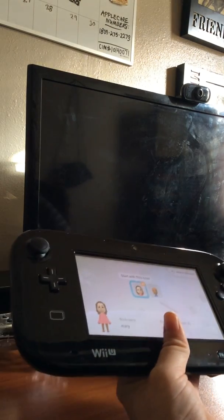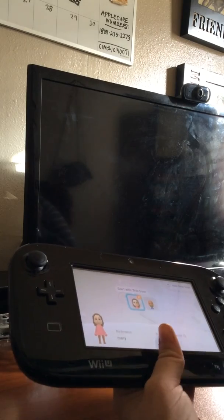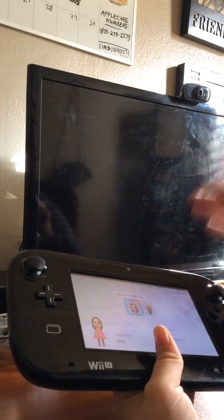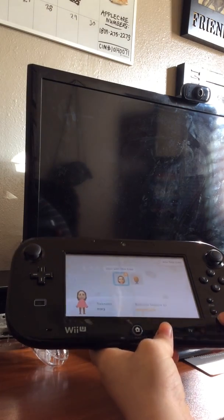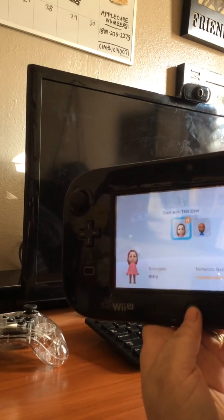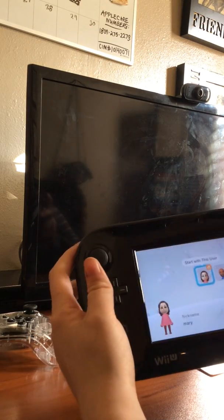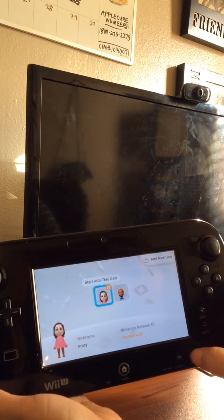I took it apart and couldn't find anything wrong, and I don't have any parts to replace. After gradually playing with it to see what worked, I realized most buttons work but something is stuck. I've gotten responses from most buttons - the home button is working now, which is the first time. The TV button and power button always worked, but some buttons and the touch screen remain unresponsive.